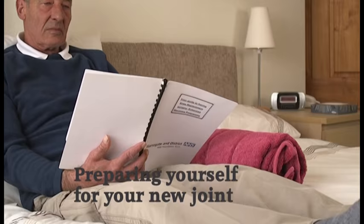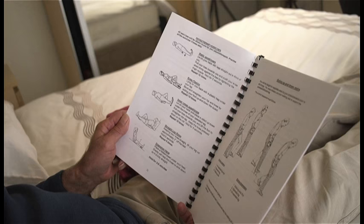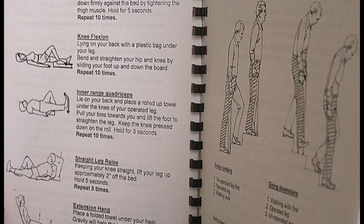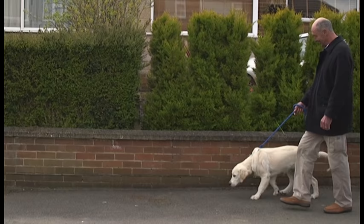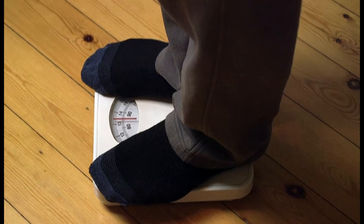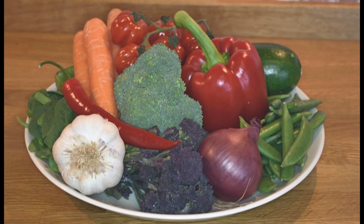Pre-admission: preparing yourself for your new joint. It is very important that you are physically well enough for your surgery. Fitness is something that you can start to work on today. Start doing the exercises shown later in this film, but even short walks outside and walking a dog are excellent forms of exercise. You should try to quit smoking as this can delay healing, and try to keep your weight close to that recommended for your height. This will avoid unnecessary complications. Get used to eating a healthy diet as this will also aid recovery.